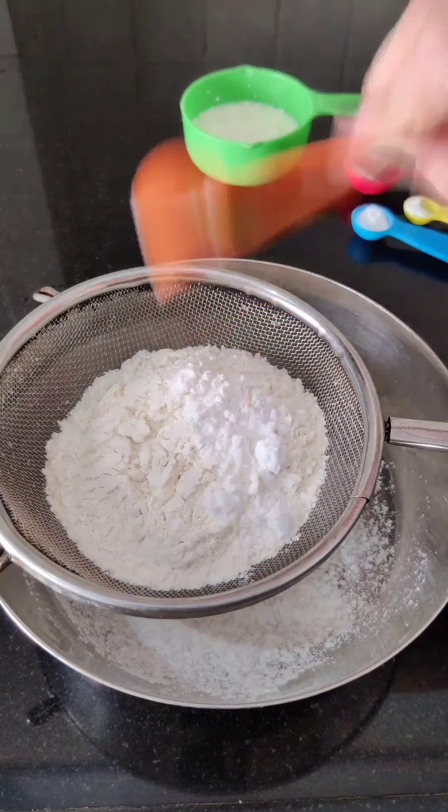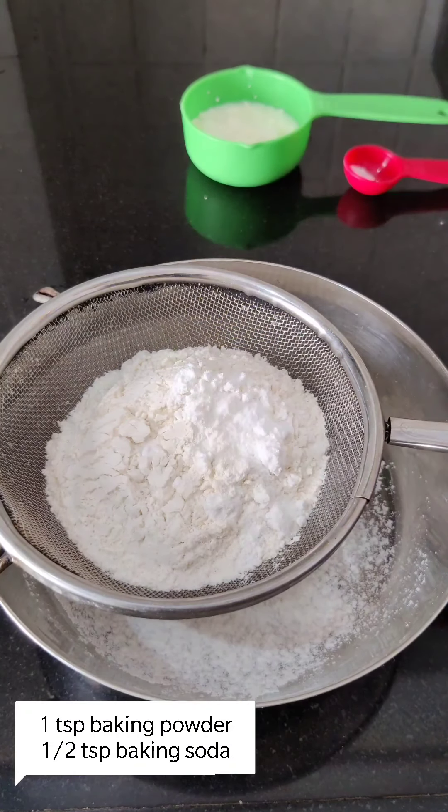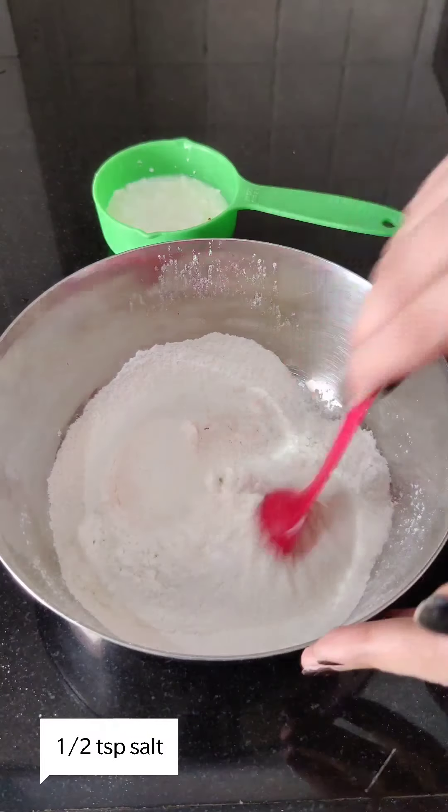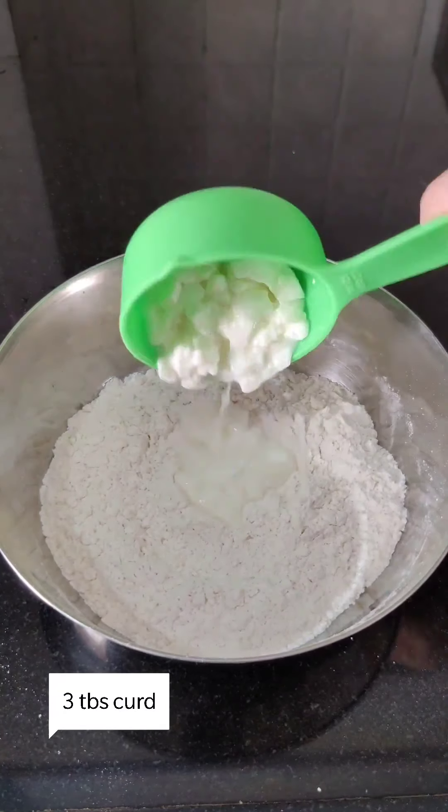For this, I have taken 180 grams of flour. We will add 1.5 tsp powdered sugar, 1 tsp baking powder, 1 tsp baking soda, and 1 tsp salt. We will mix these dry ingredients well.